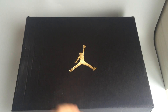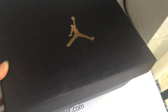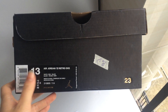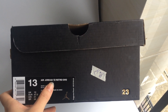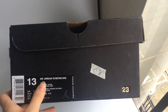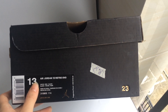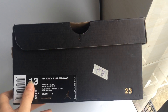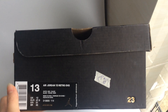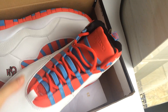First, let's look at the box — the original box. You can see a golden gentleman in the middle. Turning to the side, this is the Air Jordan 10 Virtual OVO. The pattern is white and red, and the size is US 30.